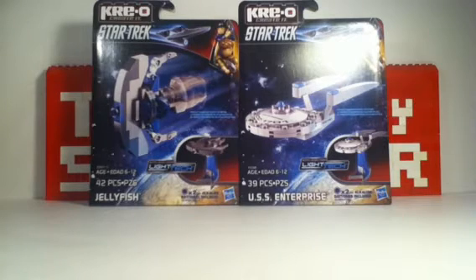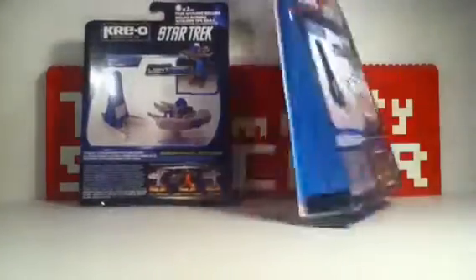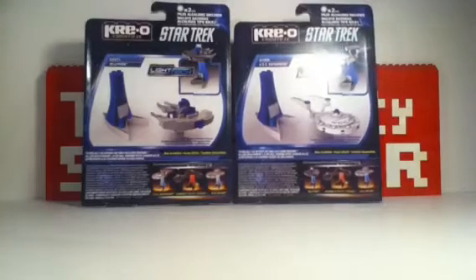One is the Jellyfish Starship that we see in the first Star Trek movie, and the other one is the Enterprise — the USS Enterprise. These are the fronts of your boxes, and these are the backs. On the backs you can see a couple more of these sets. There are four in total that you can collect and build. So let's open them up and build them both.